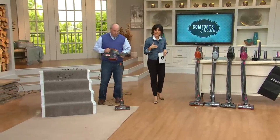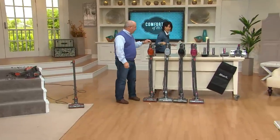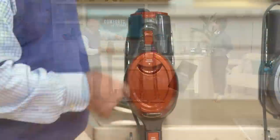Here at QVC, we believe fashion should come into play with cleaning. There are a few different colors — this is our orange, really popular, and it's the most limited. Then we've got metallic blue, which is my favorite. And then we've got black.